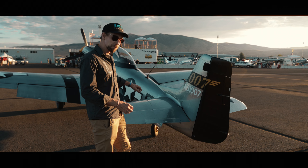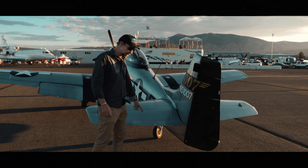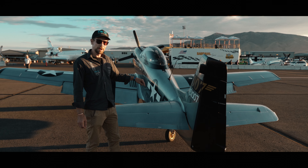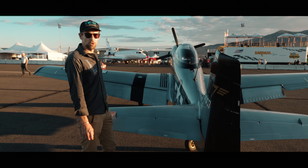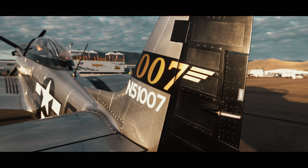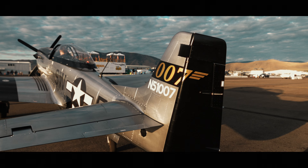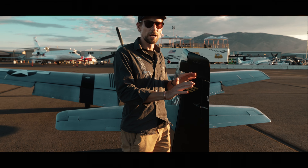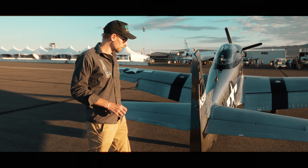Another nice feature at the empennage are the electrical trims for the rudder and elevator. We also have a two-axis autopilot on the elevator and aileron. You can trim the rudder electrically as well, which is useful since you usually need a little right rudder during takeoff, and the electrical trim is a nice way to compensate for that.